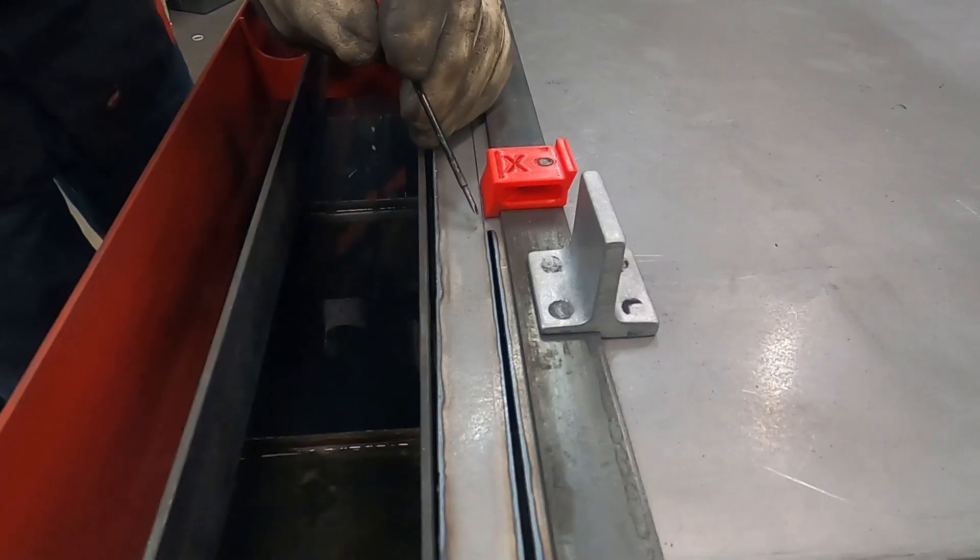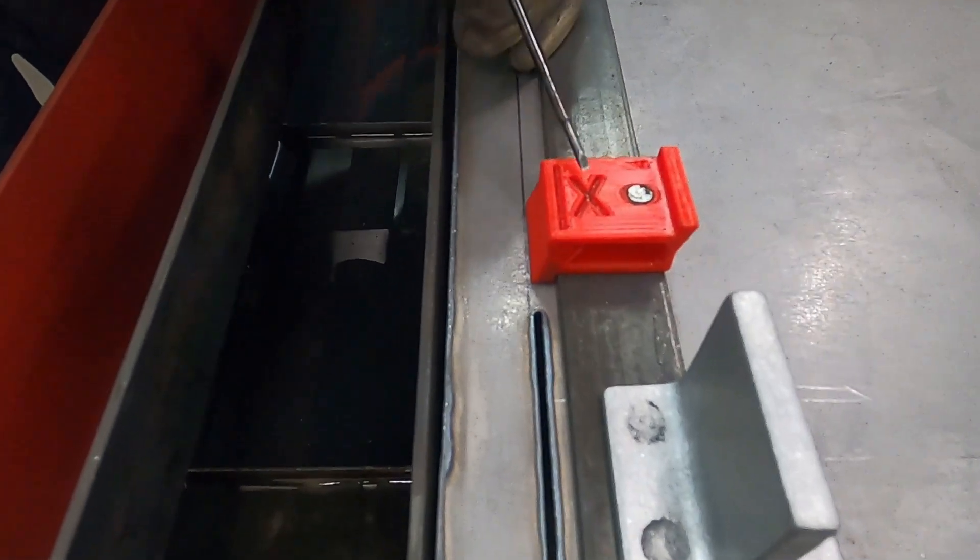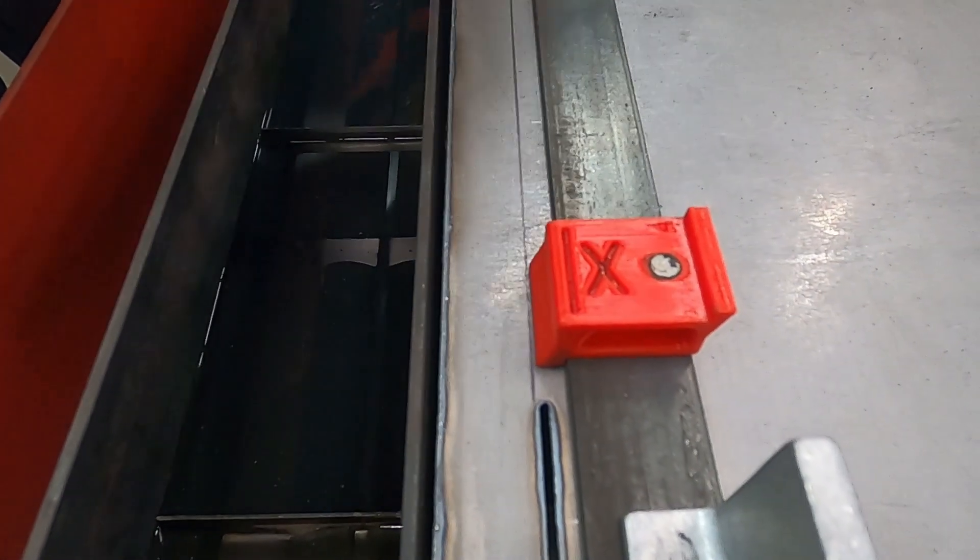So here you can see the line and then how our cut is on this side of the line. That's where the X comes in handy.